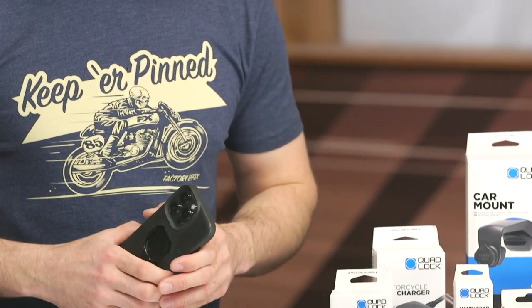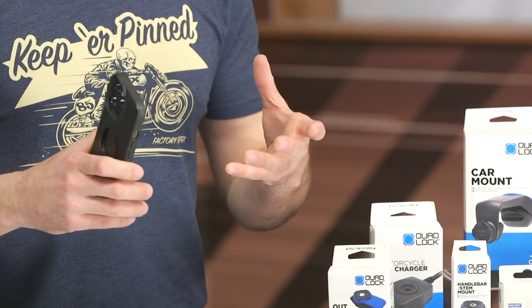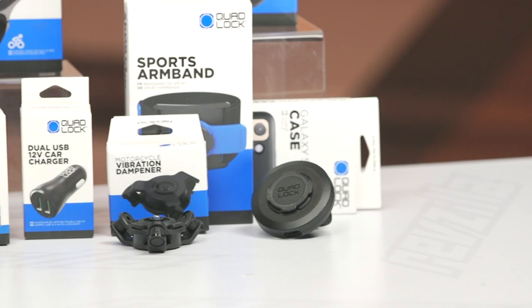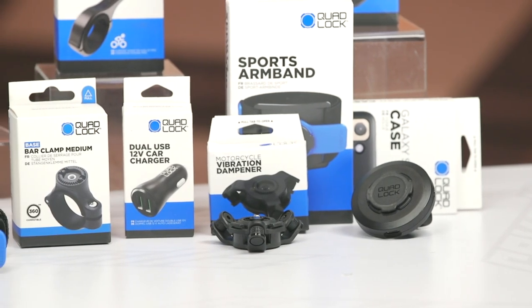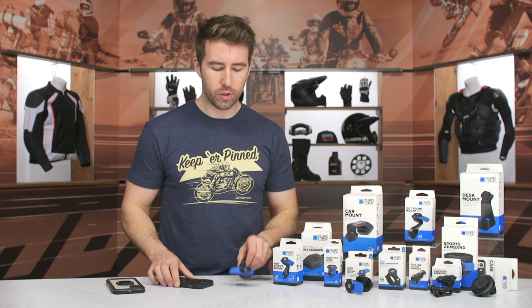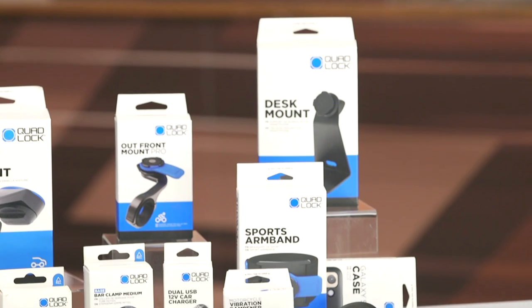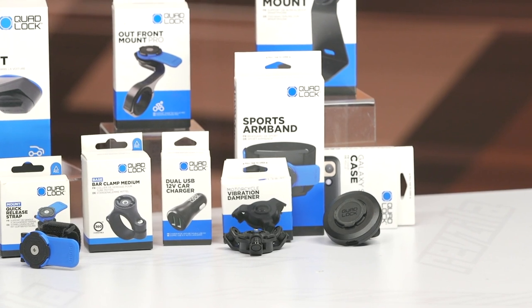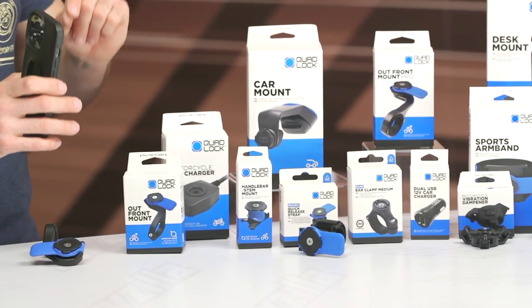One thing I wanted to point out: if you have an iPhone, the vibrations from motorcycles can actually destroy the camera lenses — they won't focus. I've seen it time and time again, and Apple actually made a press release discussing that specifically. So if you want to save your fancy cameras, I would highly recommend getting the anti-vibration mount. It just goes right on top, super easy to install, and it disperses those vibrations instead of sending them to your phone.